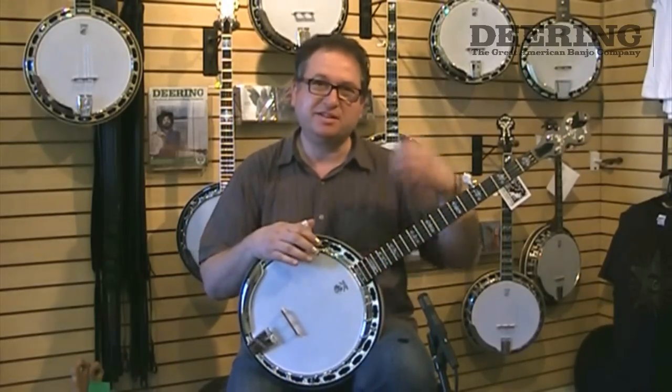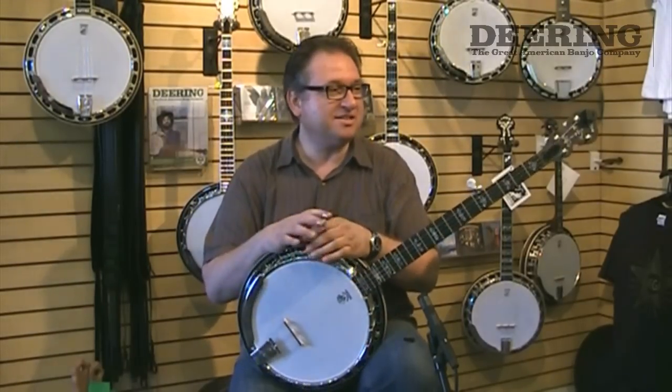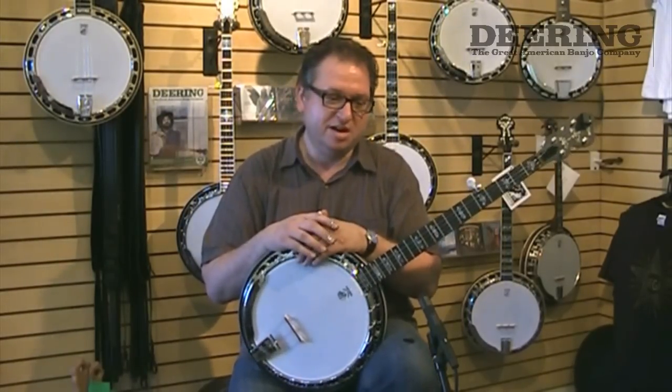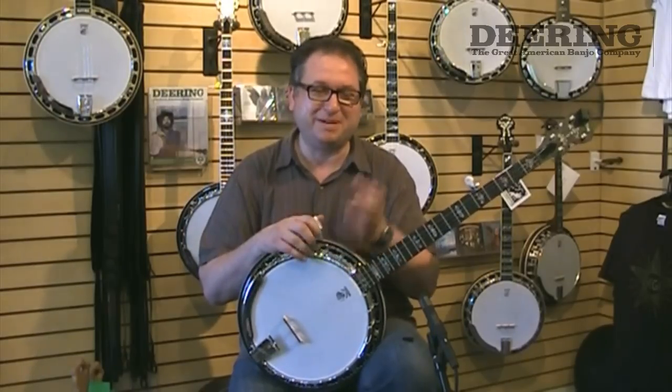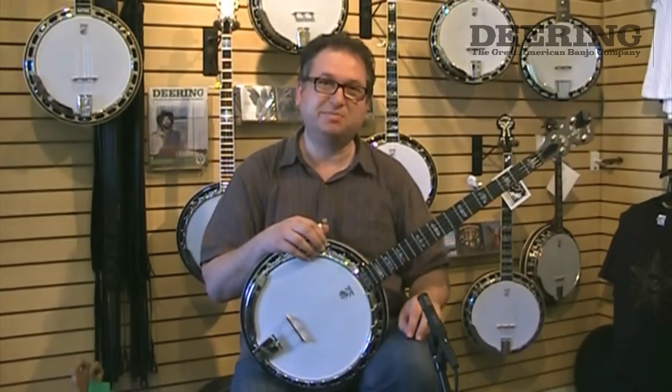When I still lived in Switzerland and I was giving lessons in the 80s, I had lots of students, and I had a good friend who built banjos, and he just couldn't keep up with all the students that I had to build all the banjos.